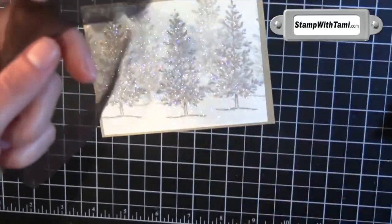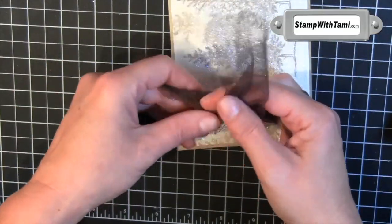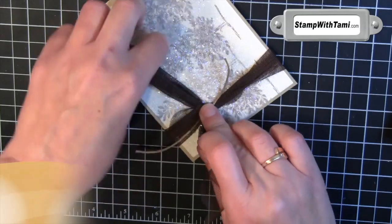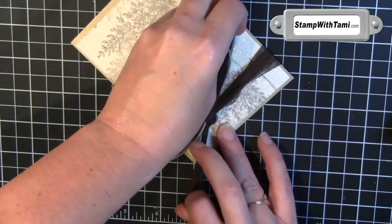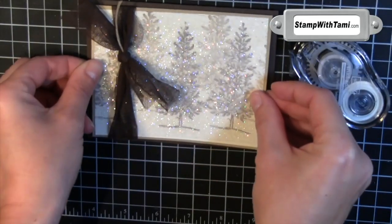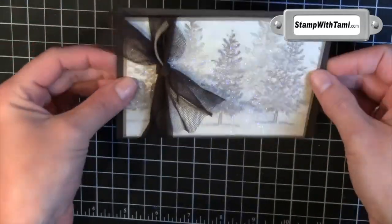This is in Stampin' Up's Holiday Mini Catalog 2012, available until the end of December. I am just wrapping this around the front, tying a little knot, and before I tie the second part of my knot, I am going to slip in a little piece of linen thread — or hemp, since I ran out — and then tie it down for a little accent piece. Trim off some excess, then using some more Stampin' Up Snail Adhesive, attach it to an Early Espresso panel. Don't forget to put a vanilla panel inside so you can write on it. And our card is complete.